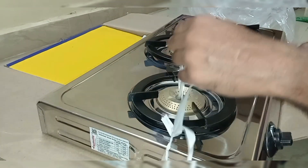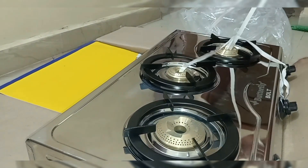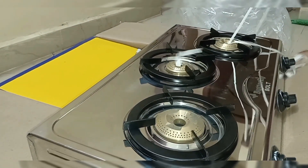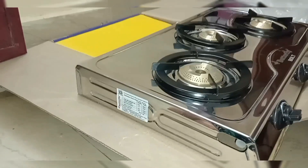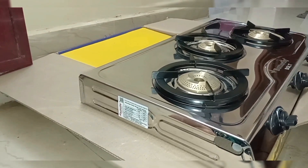That's why I unboxed it. That's why I bought this stove. There are three burners. This model is called Butterfly Bold.